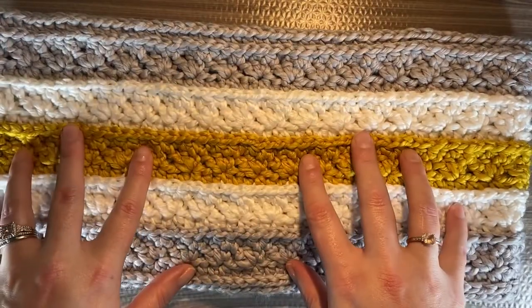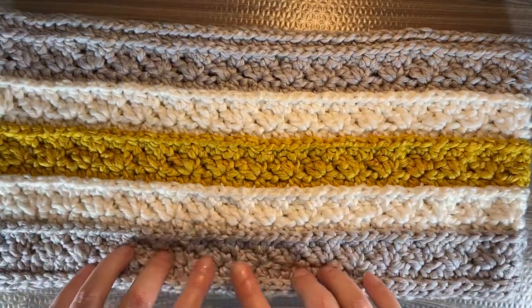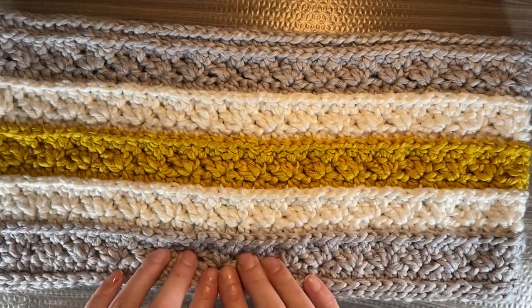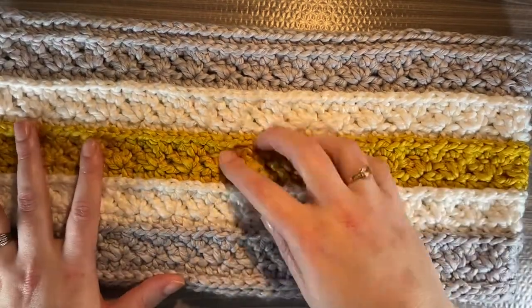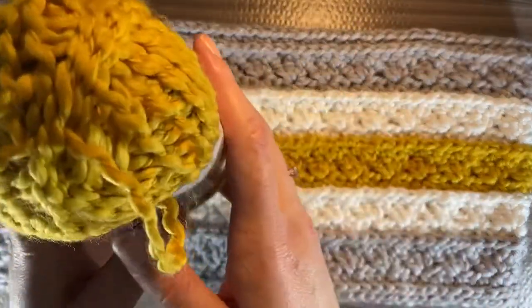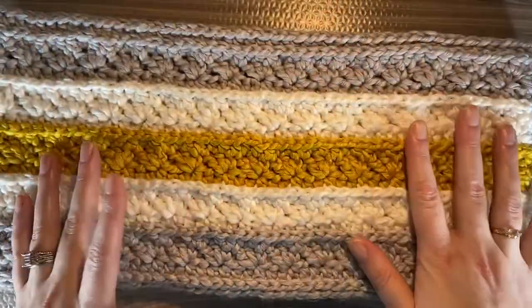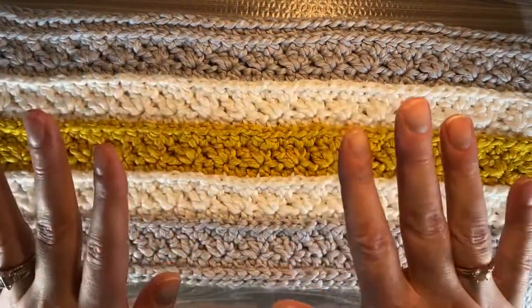You can see the stitch definition is really good — I can see all of my stitches. I can see that this is a single crochet and these are two doubles. Sometimes with roving yarn it is really hard to see that stitch definition, but I think the sheen, the silkiness, the softness, and that fine thread weaving through is really what helps create that stitch definition. And with it being 100% polyester, machine wash and dry, I honestly don't think it can go wrong.